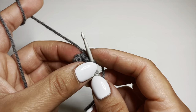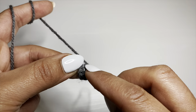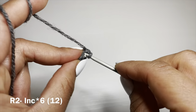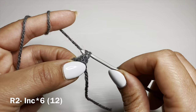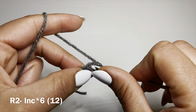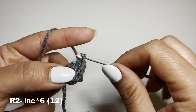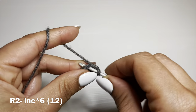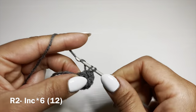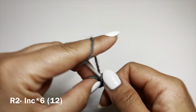The first stitch of this round is going to be on top of your previous round. Locate your first single crochet, slip your hook inside, yarn over, pull up a loop, yarn over, pull through both to work your first single crochet. Slip your hook back inside the same stitch and work another single crochet. This is called an increase — each time I say increase, you're going to work two single crochets in the same stitch. In this round we're going to work six increases all together. This should bring your stitch count to 12.